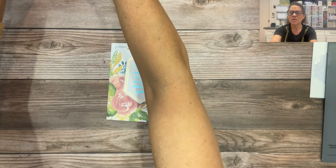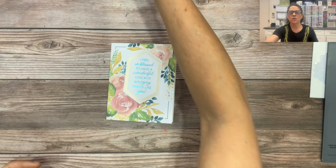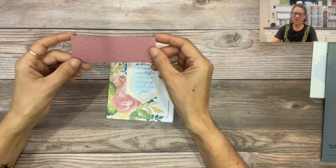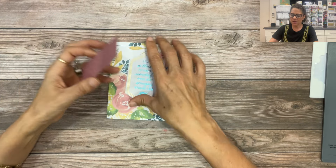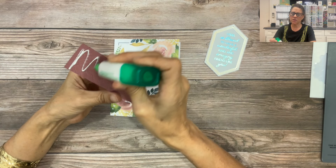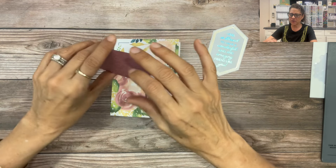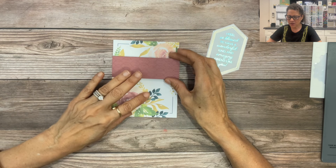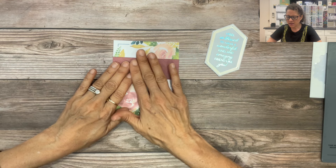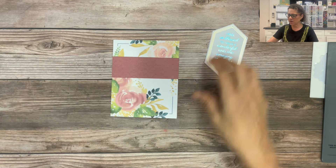If you looked at the original sample, this layout was intended to be a birthday card, but we're going to switch it up and turn this one into a friendship card. I'm going to take the piece done with the Softly Sophisticated embossing folder and adhere it to the front of the card. I'll put my glue on the back — if you're working with the sticky strip, go ahead and pause the video to get your strip on there — then peel it and stick that down onto the front of the card, right across the center.